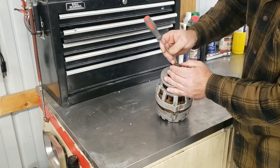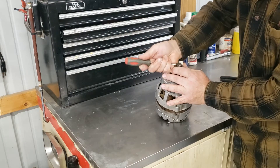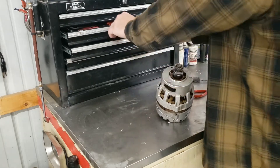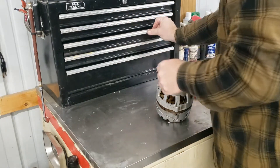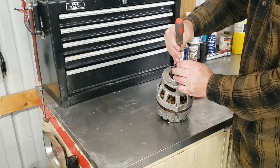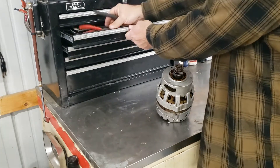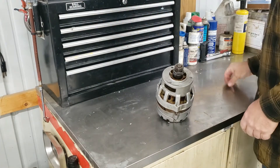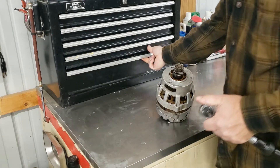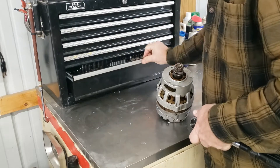Nothing fancy with this cotter pin — just standard aviation techniques for safety.